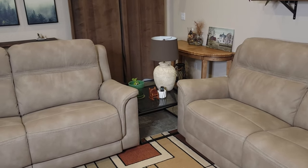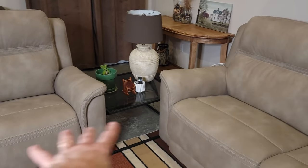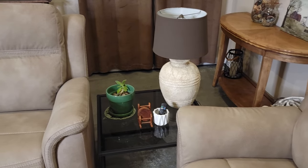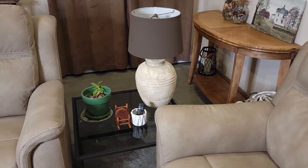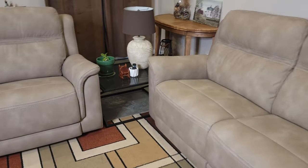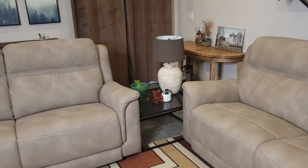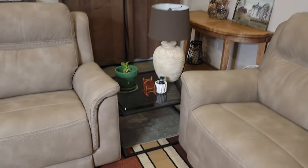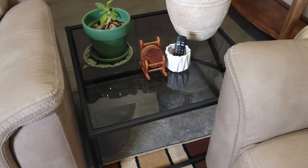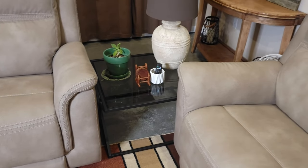Quick update before I get this video out: we ended up putting this as an end table between our two couches. It's plenty wide enough so people sitting on both ends could put a coffee cup or whatever they want there, and it holds the lamp and everything else. I think it looks really good right there — it kind of completes that little corner. So whether it's a coffee table or an end table, it's just a nice-looking, minimalistic and stylish piece.